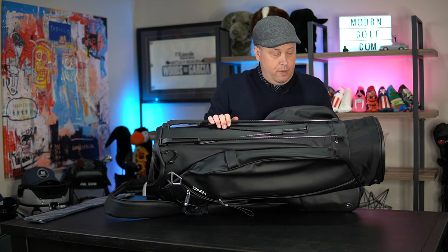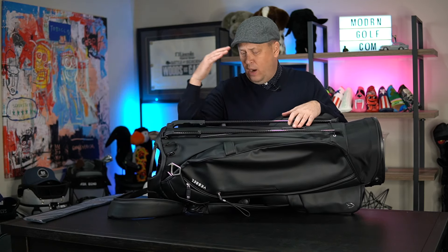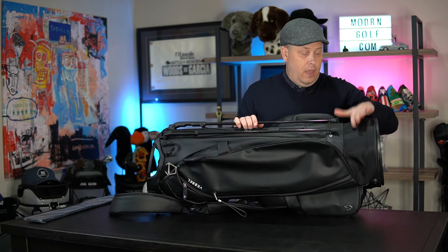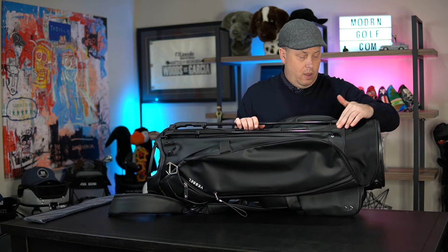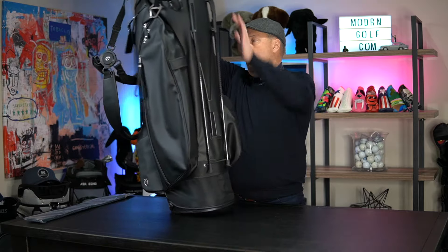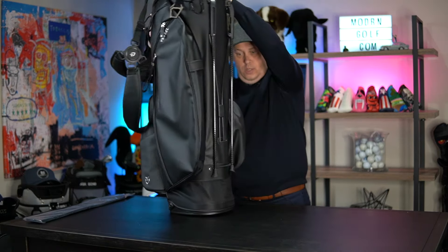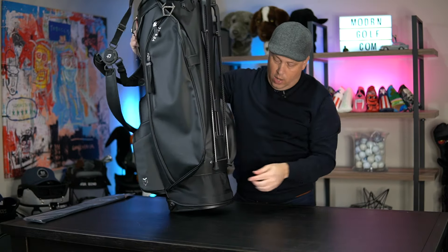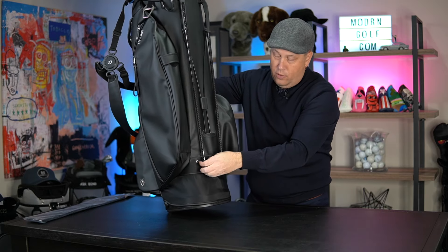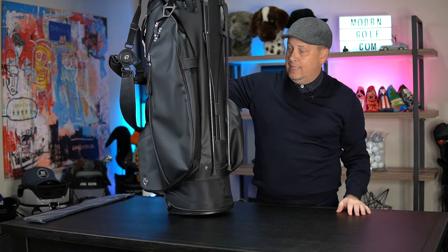The carbon fiber legs are the highlight here. They're kind of adjustable but Vessel doesn't really want you to mess with them. Beautiful carbon fiber legs, the feet are fine, and there's a little tough guard. The bag expands when the stand opens and closes back in. It also has a bungee cord if you want to tie the legs so they don't extend out.